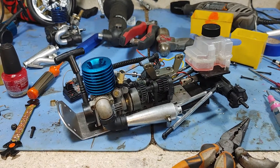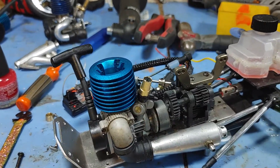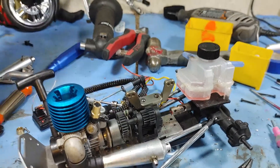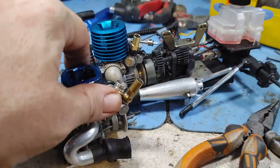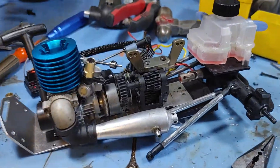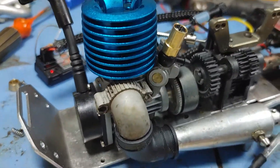Welcome to Super Dave's RC and a quick update on the engine upgrade. We had to switch from this guy, which is a different mount, different throttle mechanism, and different exhaust port. We had to switch everything over.